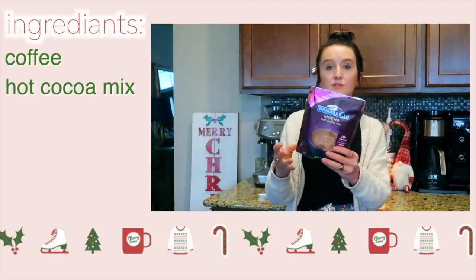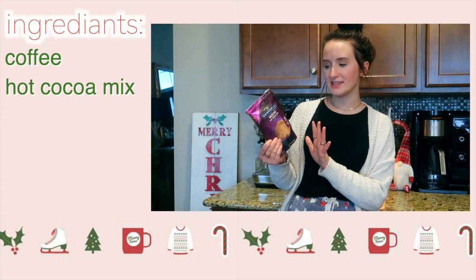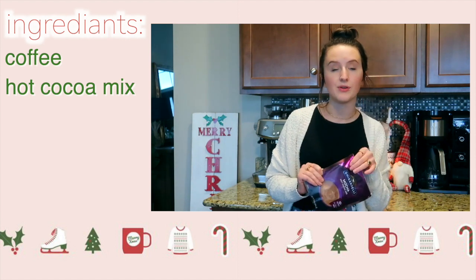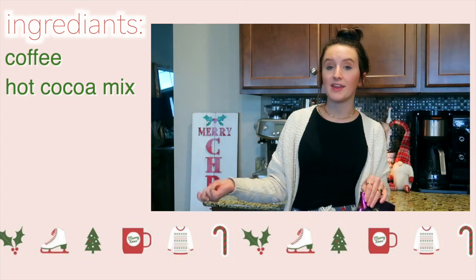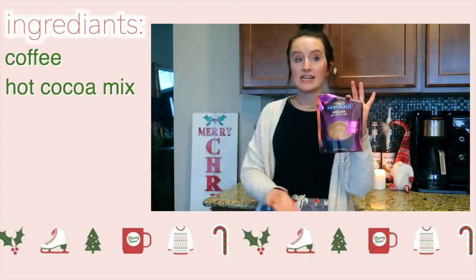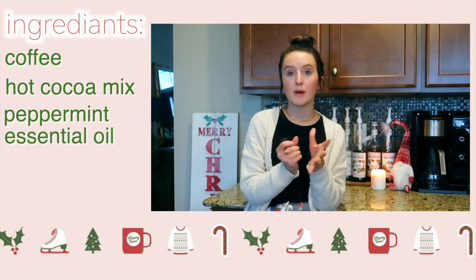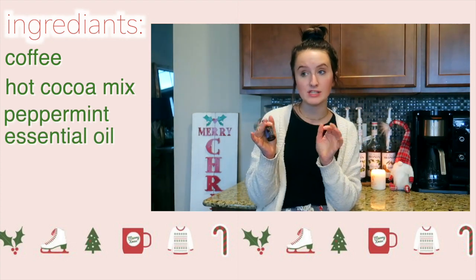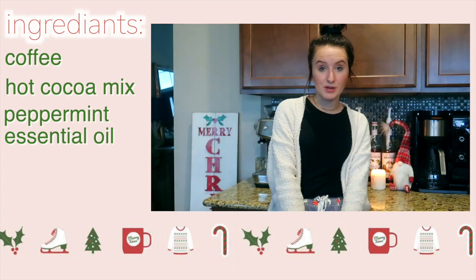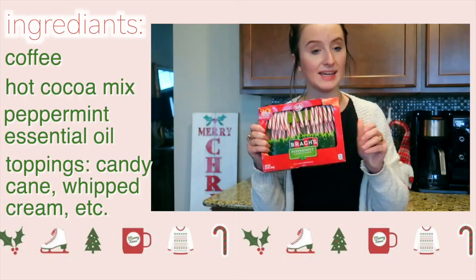I'm using the Ghirardelli hot cocoa mix — just their mocha mix. I prefer this one; it tastes the closest to homemade hot chocolate in my opinion. Any hot cocoa mix you have is fine, or you can even make your own hot chocolate and add coffee. Then I'm using peppermint essential oil, but you can also use peppermint extract if you don't have essential oil. Next up you'll want your toppings — I'm going to be using candy canes.